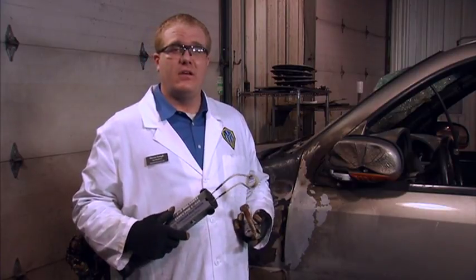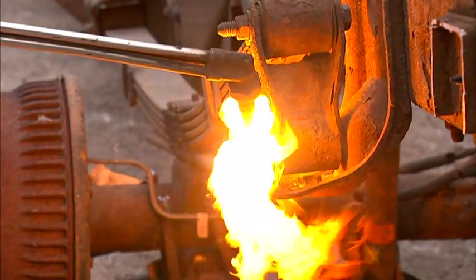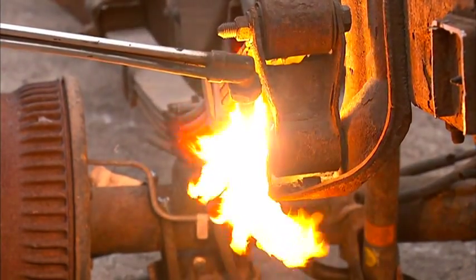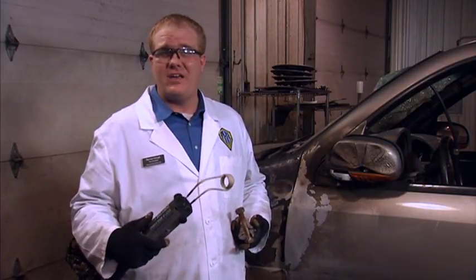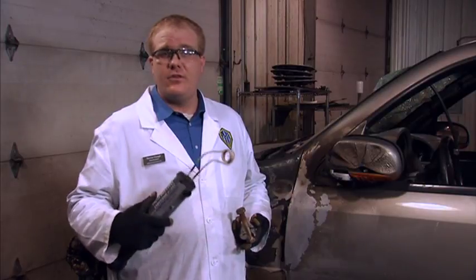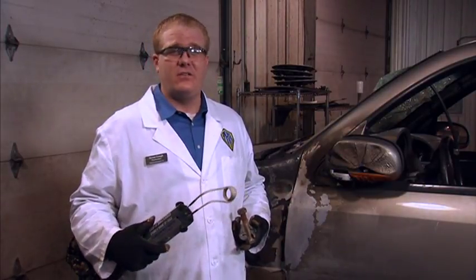Seized, frozen, rusted, or thread-like compound bonds can often call for other means of nut and/or bolt removal. Though a torch can effectively work, it will more likely cause collateral damage. So we're going to use the U555 attachment to create a flameless and precise heat on the nut. The U555 can heat any size nut or bolt up to 4 inches and sometimes larger.